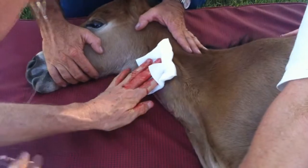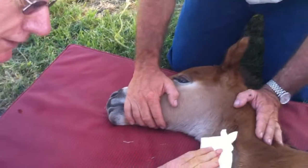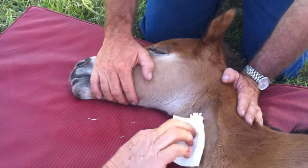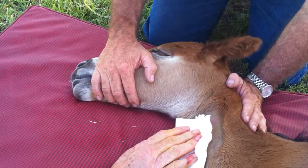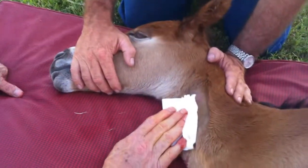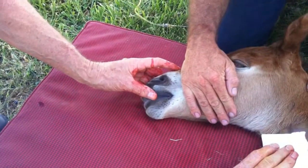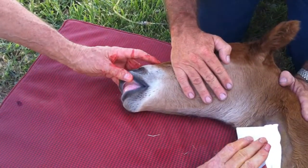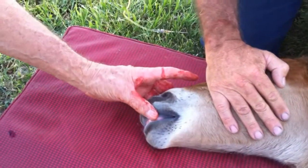Once you remove the catheter, a bit of gentle pressure on the venipuncture site is good so that we don't get a hematoma produced. You can see that it's still tending to bleed, so a little bit of gentle pressure there for five to ten minutes — or even just a couple of minutes — is ideal. During that time it's a good opportunity to check the foal's mucous membranes to make sure there's no jaundice happening. Circulation's good; the colour and refill is good.